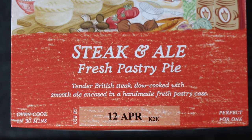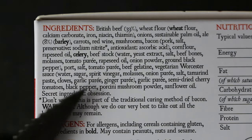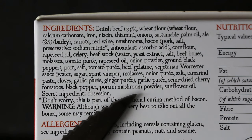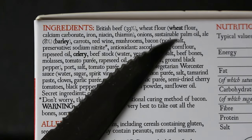We have tender British steak slow cooked with smooth ale, encased in a handmade fresh pastry case. We're looking at a 33% beef content and the ingredients, like on a lot of Charlie Bigham stuff, looks pretty good. There is however some sustainable palm oil just here.